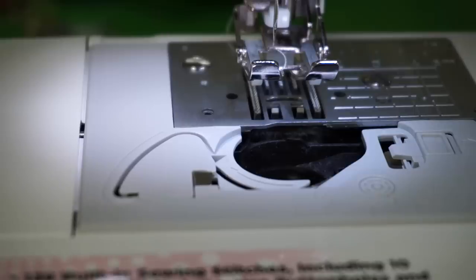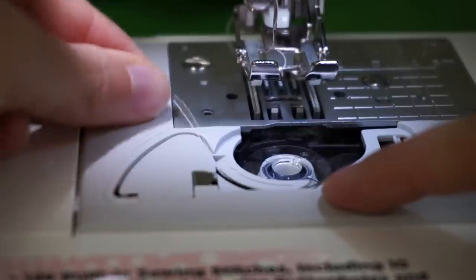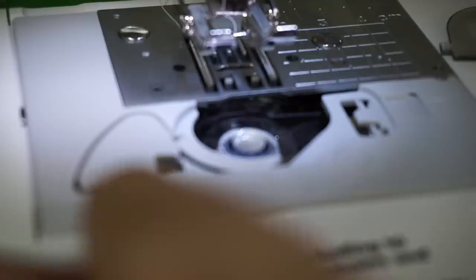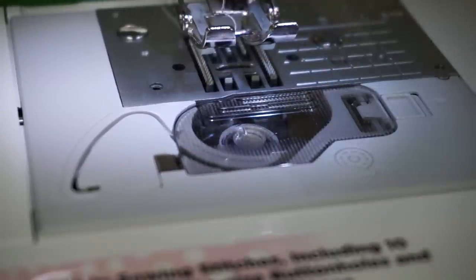Inserting the bobbin is exactly the same as my other machine — you just drop it in, follow the little arrows, and cut the thread. Then put the top back on, and you are ready to go!